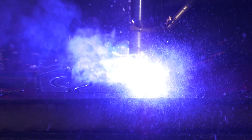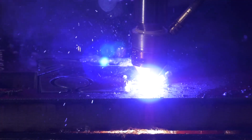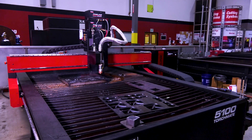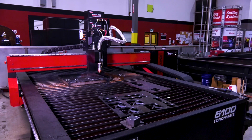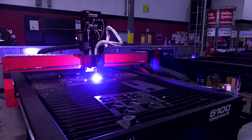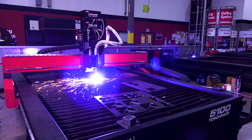The ability to pierce 2-inch thick steel is enabled with the advanced piercing technology on the FineLine 300 system, and up to 35% reduced pierce times over a standard FineLine system. You can also expect increased consumable life, as the pierce process is less harsh on the shield and nozzle.